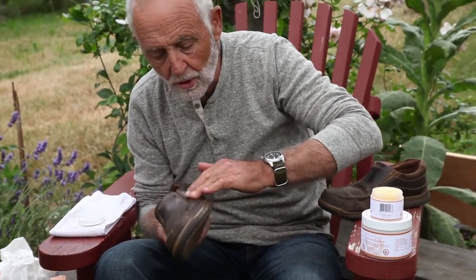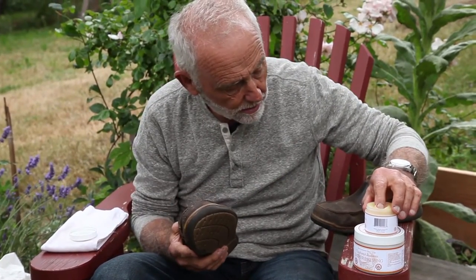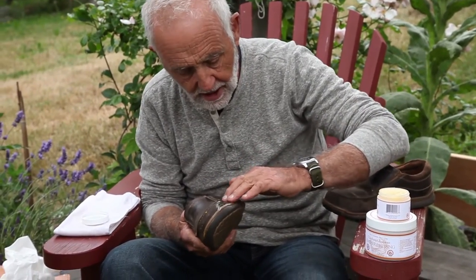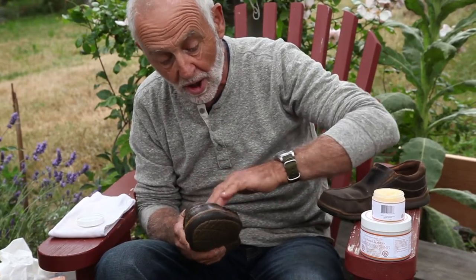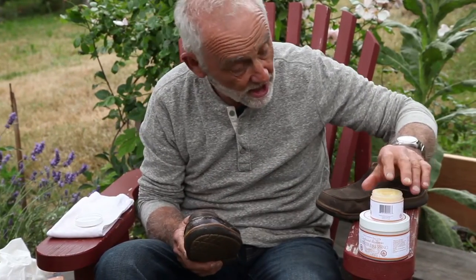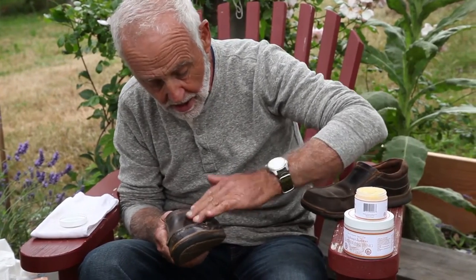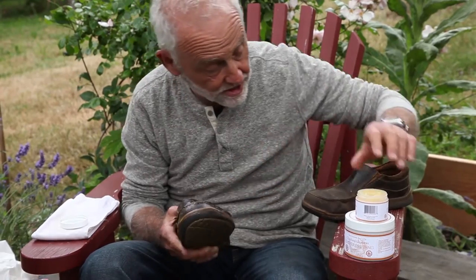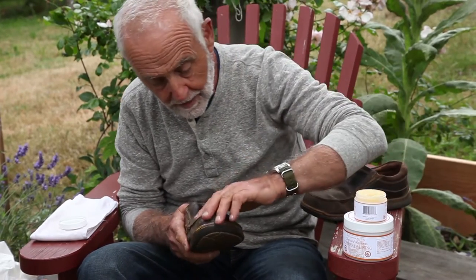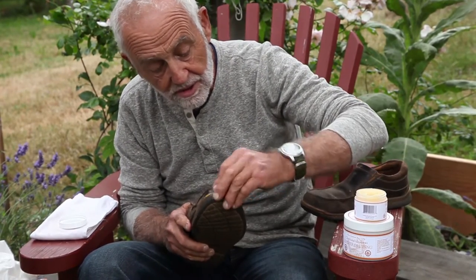This product absorbs into the leather itself and in that way it's completely different to shoe polish or a polish. It has some shine to it but it's not a polish — it is a leather dressing and it's suitable for belts and boots and shoes.